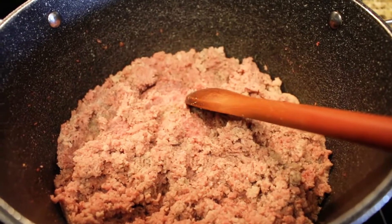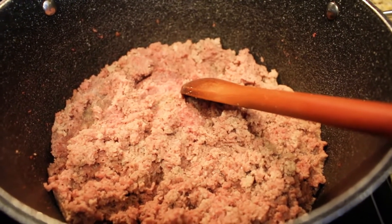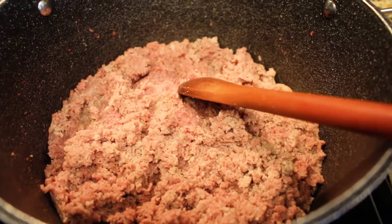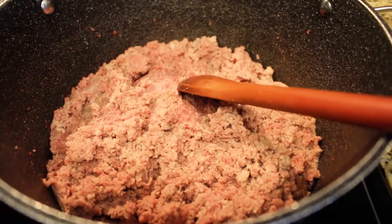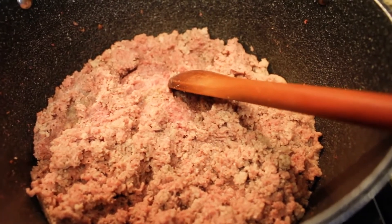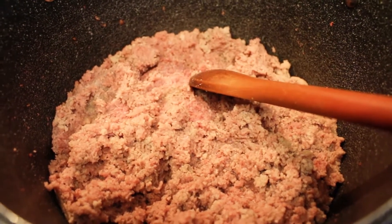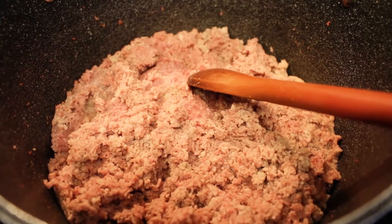Welcome back to Yummy with Mommy. Today we'll be showing you how to make beef samosas. What you see here is minced beef — we have two pounds of minced beef — and we're showing you how to make the filling for the samosa, so we'll start with that.